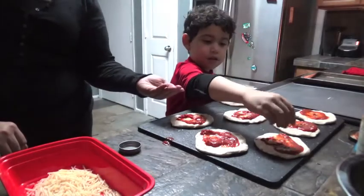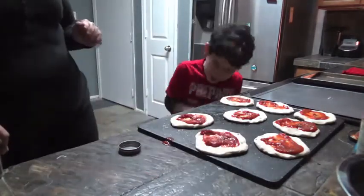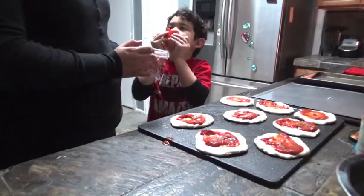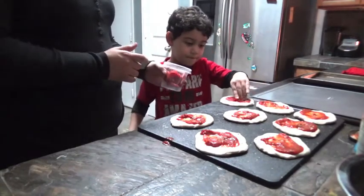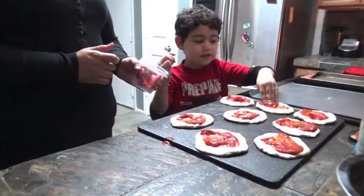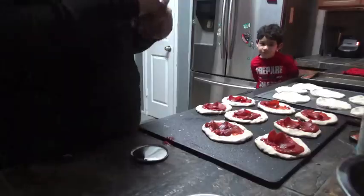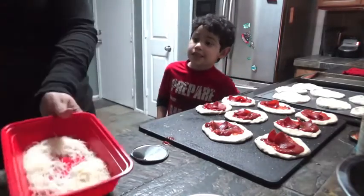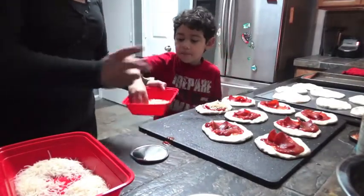Sprinkle it up. So we have turkey pepperoni and some cheese. They make me want to eat them right now. Well, don't — not yet. There we go. Now another two. I went ahead and got the other ones ready, so now we can add some cheese to these. This is the parmesan, so sprinkle some parmesan on all of these. It doesn't have to be a lot, just a little bit, because you're going to add other cheese with it.